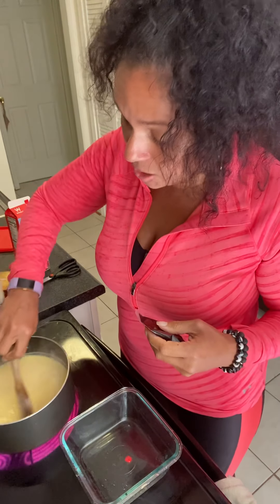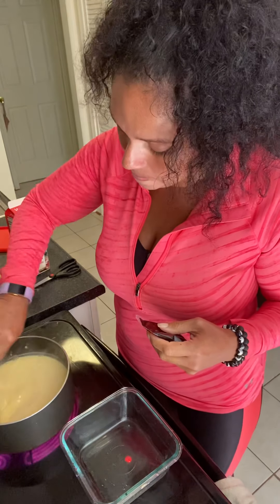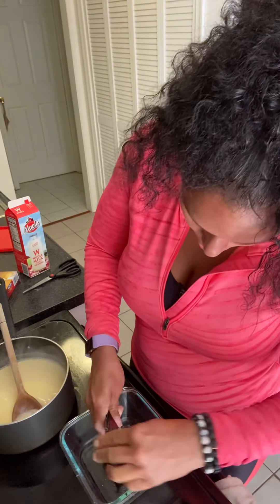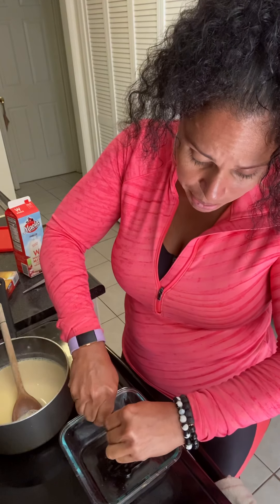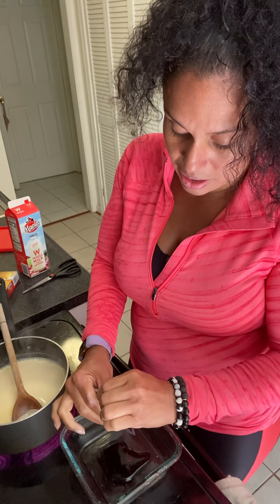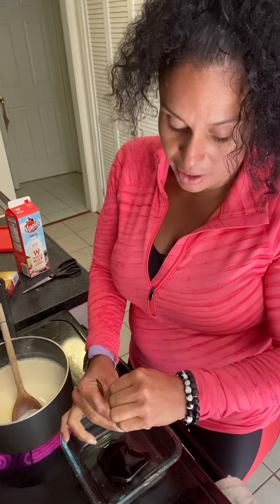I've never made a box custard before — I've made it from scratch — so this is the first time I'm ever doing this. You can actually make the caramel on your own: just take sugar, bring it to a boil, and it turns into this. You can make it yourself if you want to be greedy and have more.